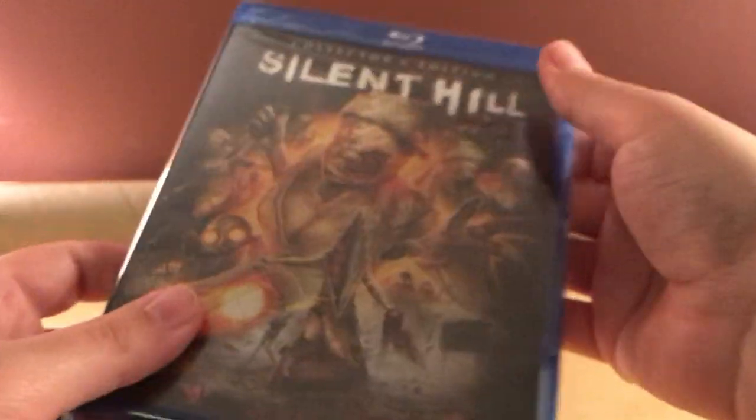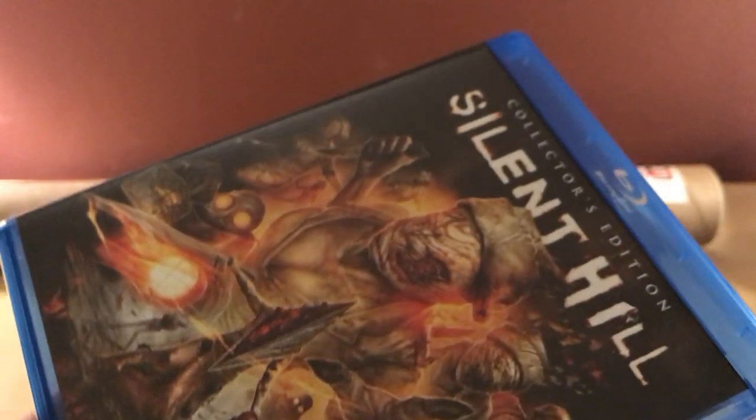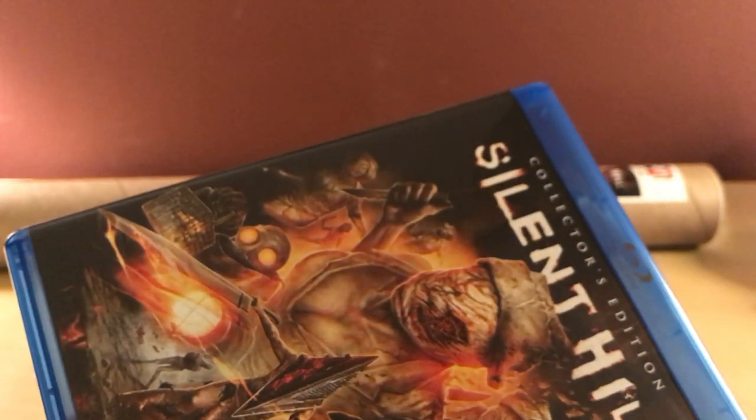This feels like a nicer case. I don't understand how they do the Blu-ray case sometimes from Scream Factory and others. They're not always — sometimes they're ECO cases. This doesn't feel like an ECO case to me. I guess we'll see in a second here.